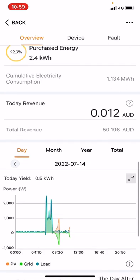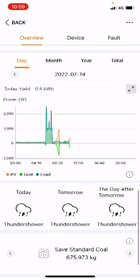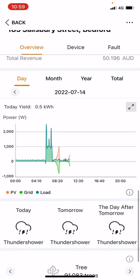As we go down, we can get a revenue breakdown if you put your tariffs in. Then further down there's a graph, and at the bottom it gives you the weather report for the next few days — not the greatest weather coming up for solar.